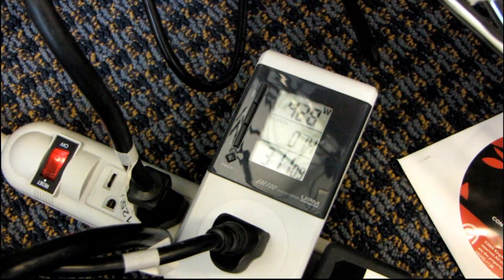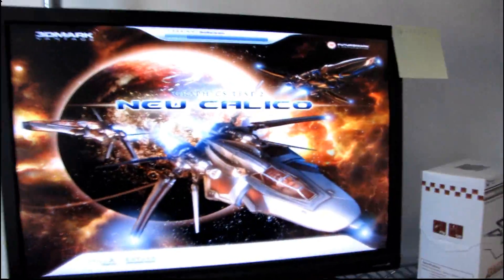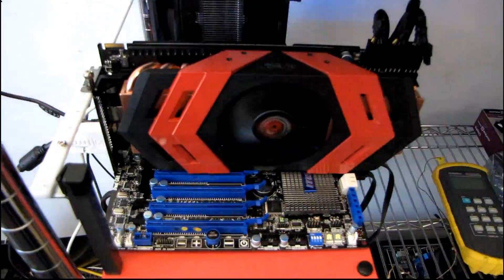You can hear the graphics card working a little harder — 440 watts — but that's as high as it's going to go. When the video card is not working hard, we're sitting at around 300 watts. So there you have it: power consumption on the ASUS Ares graphics card.